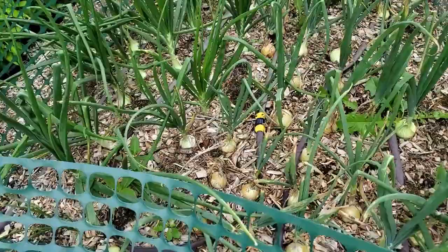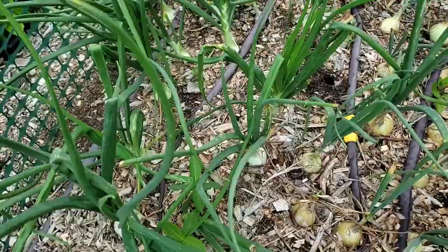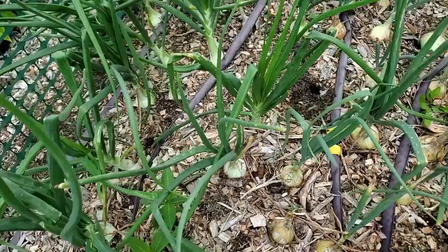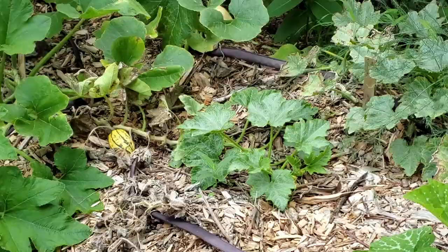Let's take a look at the onions — they're doing really well. All of these onions were grown from seed in my grow room and I transplanted them out here. Throughout the season I have been giving them haircuts, and you can just see all the layers on that onion.